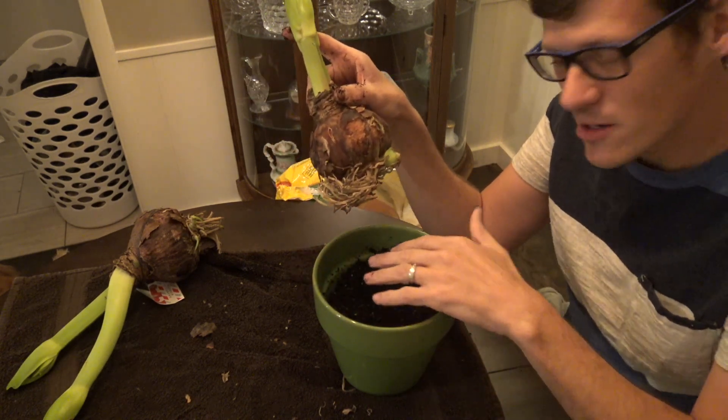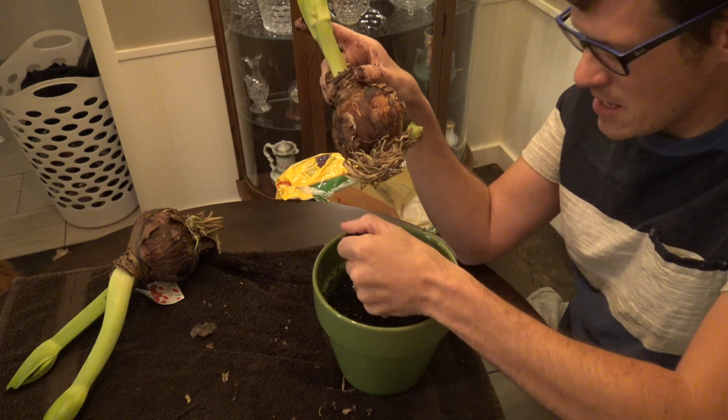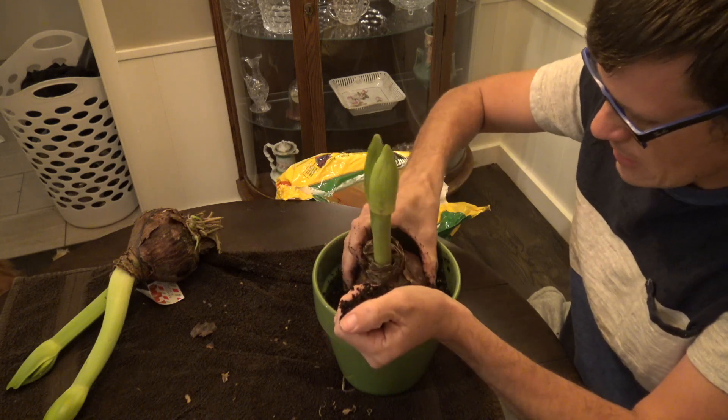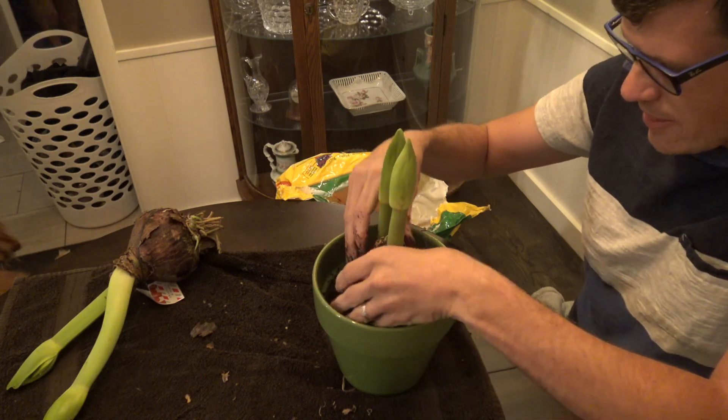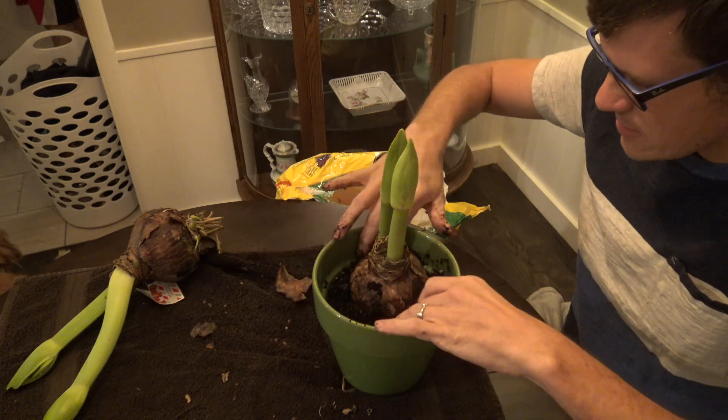Now that I've added my fertilizer, I'll just dig down a little bit like that and take off any excess.